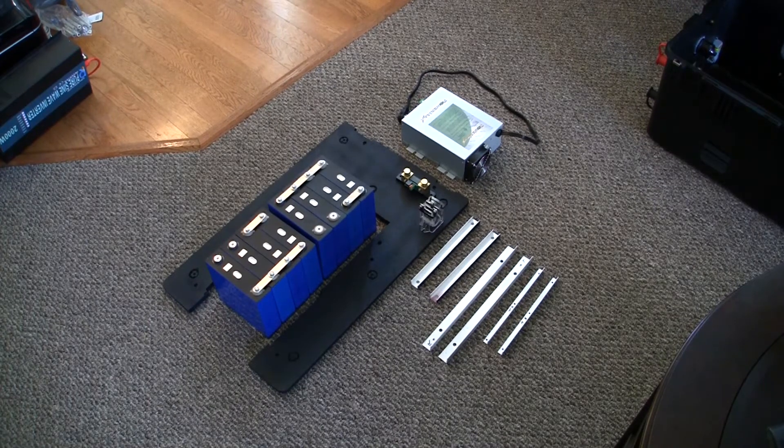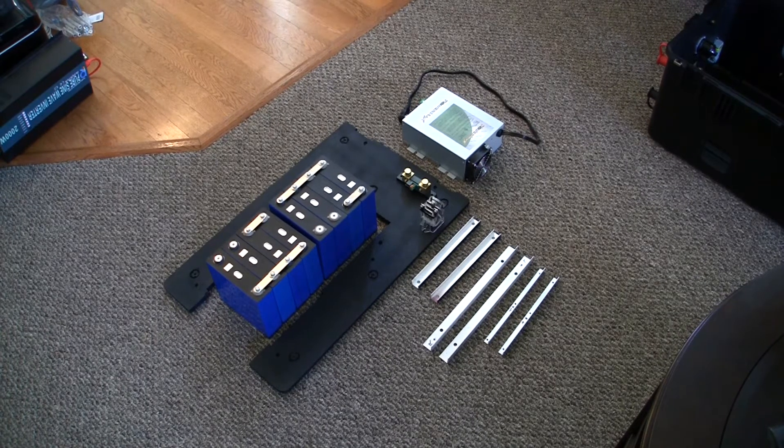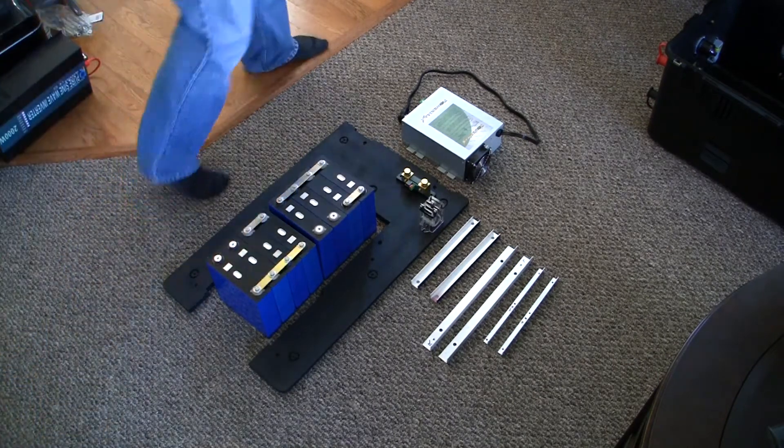Welcome to part two of this portable solar generator build series. In this video, I will be installing the batteries and the PowerMax Charge Controller onto the bottom tray. This case will have three levels. The second level will include the PV Charge Controller, the shortstop fuses, and some circuit breakers. The top level will have the inverter installed.